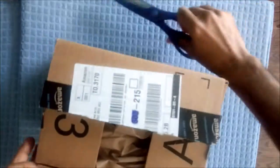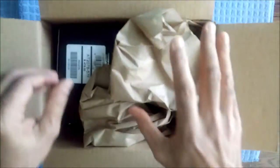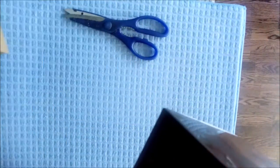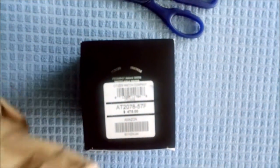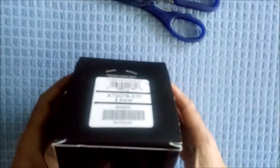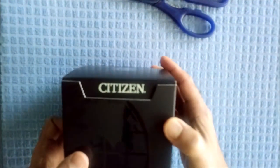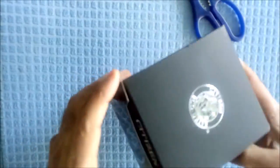Okay, so this came from Amazon.ca. I'll move the packaging box — this is the watch box. It looks like a nice black box with the Citizen logo and the name on it. Let's open it up.